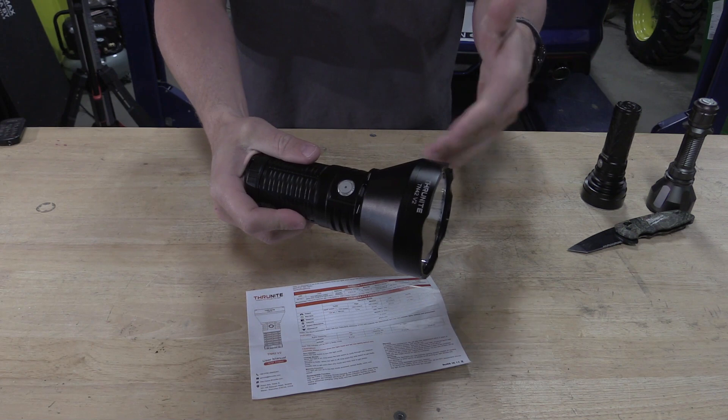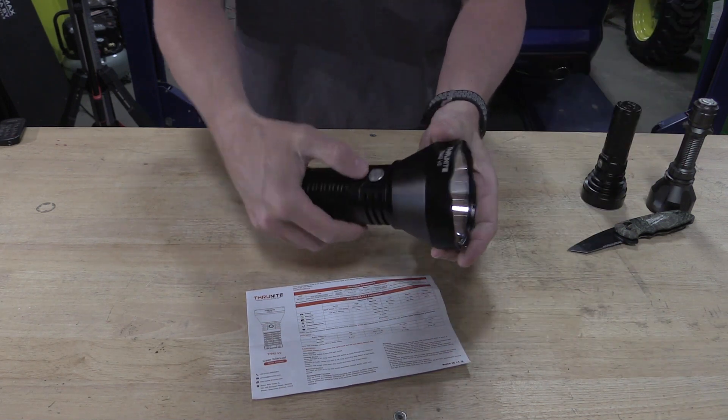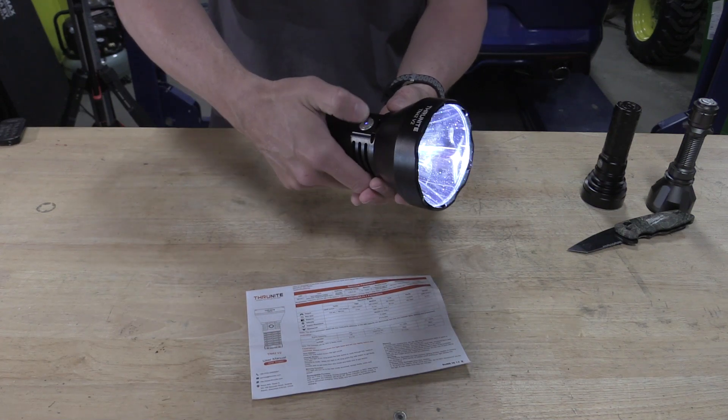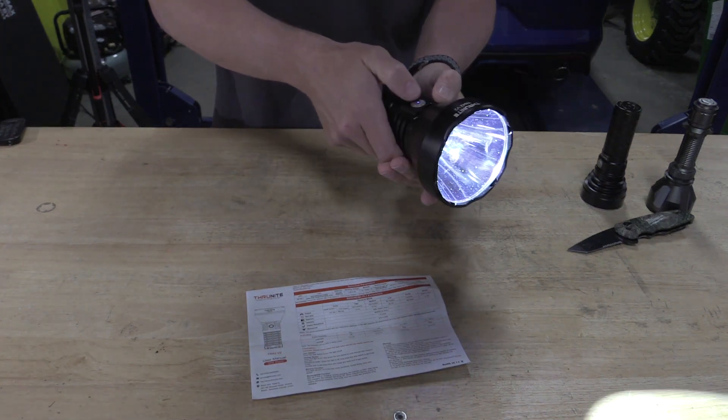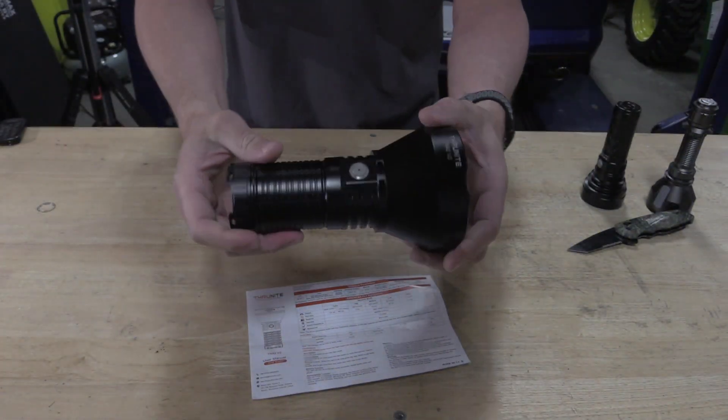It has a memory on it - it will come on in either low, medium, or high, wherever you turned it off. Double tap to go to turbo. Inside - there's turbo - inside it's not as impressive. You have to get this light out at night.